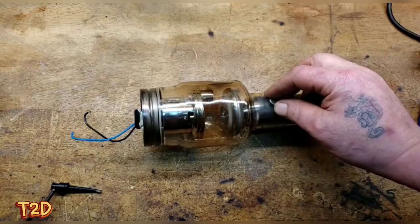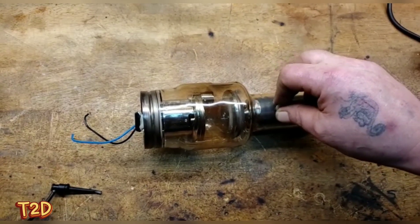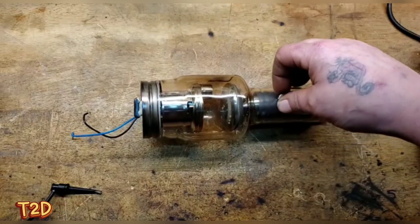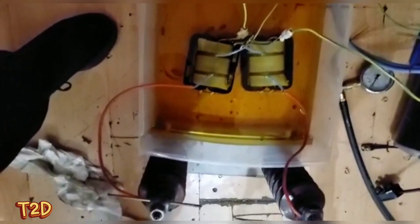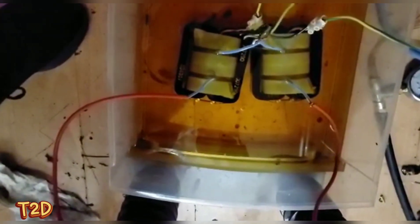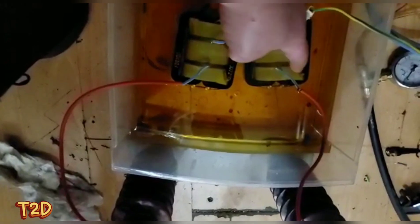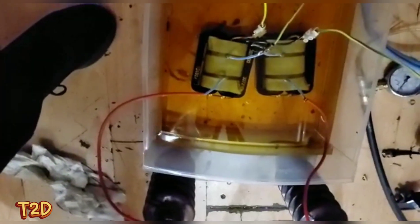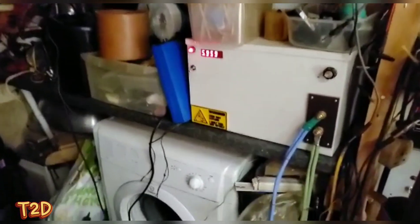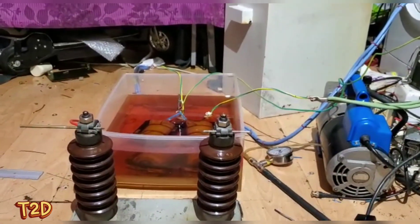Now we'll look at the transformers that drove this thing. The secondaries are tied in series with the midpoint grounded, and the primaries are connected in parallel but in anti-phase, so they work together to give a high-voltage output from each side. I'm not rewiring the voltage doublers, but we can test the transformers themselves. We're powering them from a half-bridge running at about 6 kHz, and we've opened the arc gap to 17 centimetres - we'll see if we can get it to strike.